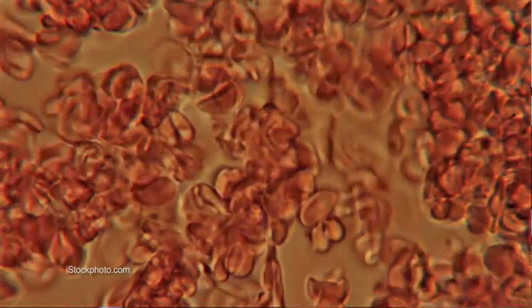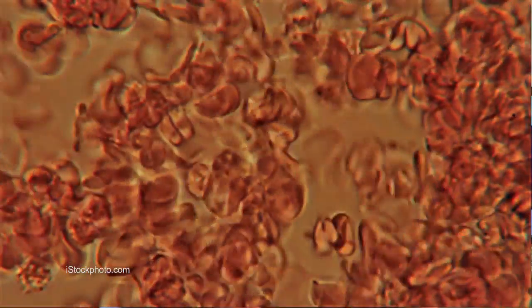Cells are constantly engaged in an interplay between chemistry and physics. There's this constant exchange between these two inputs. We understand the chemistry part really well, but we know very little about the physics, the biophysics of forces that are occurring on the cell surface and in cells in general.